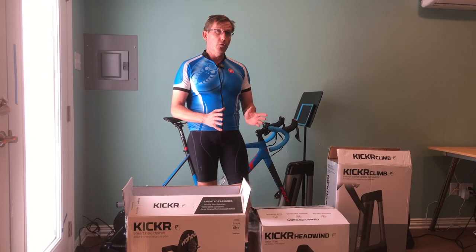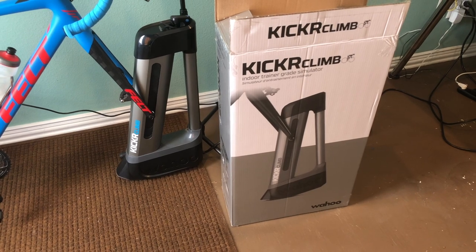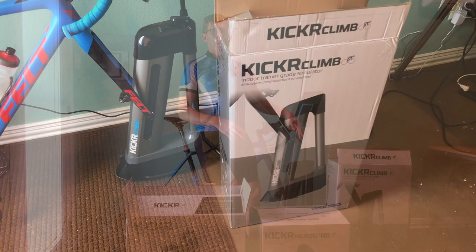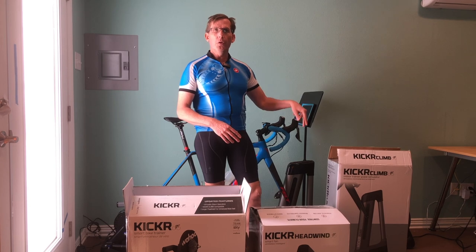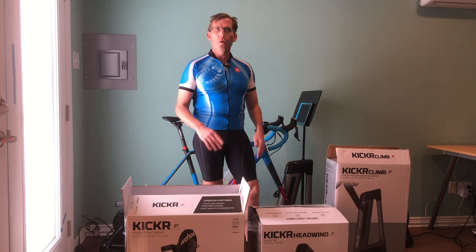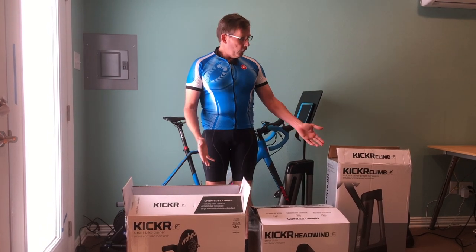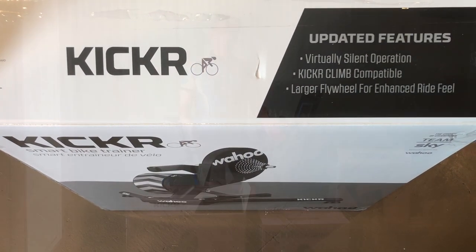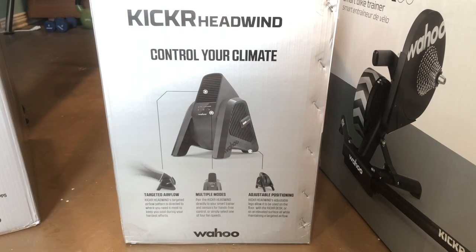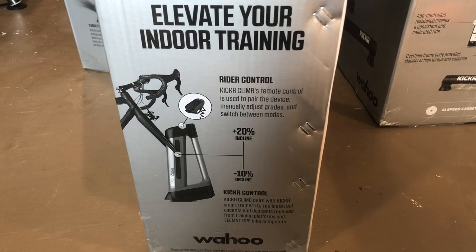And the Kickr Climber, which attaches to the front of your bike and simulates going uphill or downhill on sites like Zwift when you're training, so you get more of a sense of what you're actually doing. These are the three boxes they come in — I have them here at the beginning of the video so you can get an idea of what they look like if you're going to pick them up at the bike shop or get them shipped.